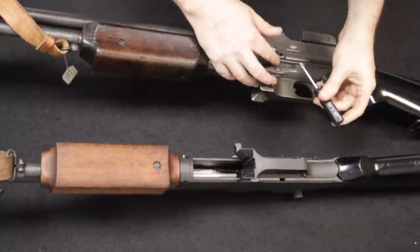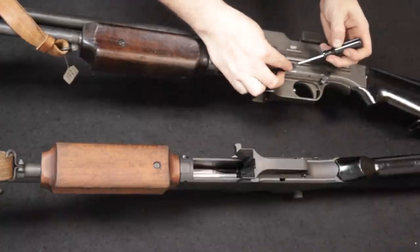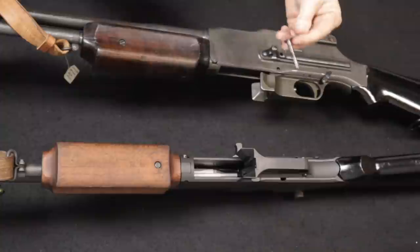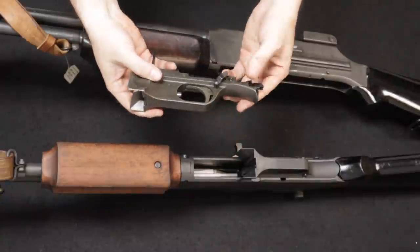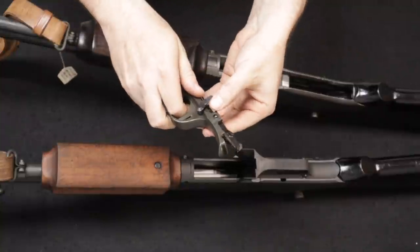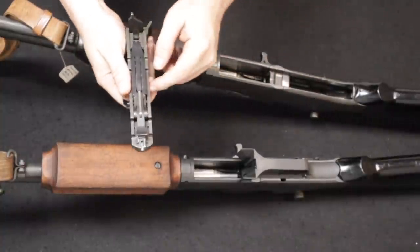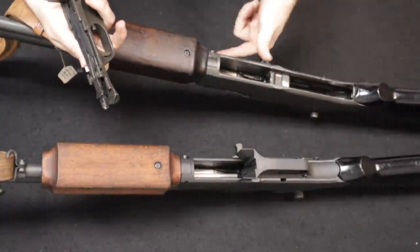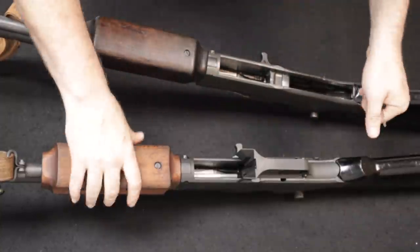Let's get into the disassembly. First we'll remove the trigger groups on both. On the full auto, there's a pin that pivots down — I use a screwdriver to help it move, then turn it down to allow removal. The trigger group assembly comes right off. Looking at the bottom of the firearm, this is an open-bolt firearm — when you pull the trigger you're moving the sear out of the way and a spring drives the bolt forward to fire.